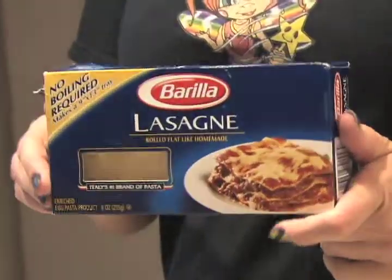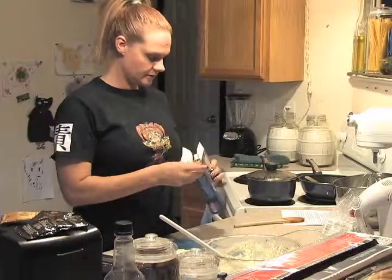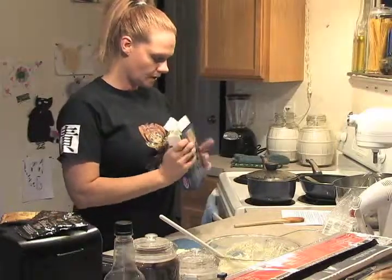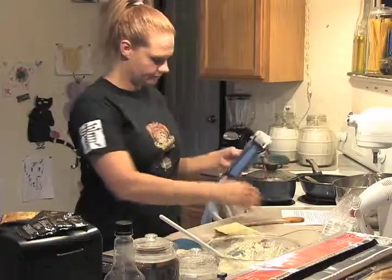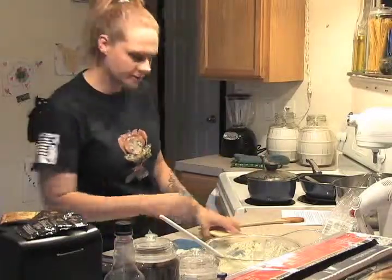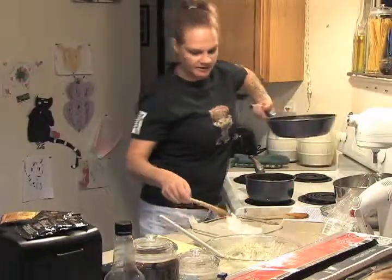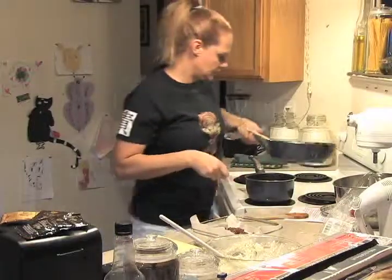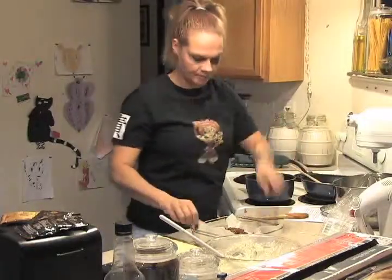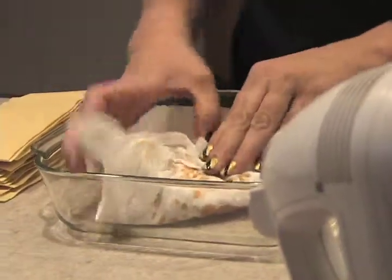I like to use no-boil lasagna noodles — they're delicious and they work just as well as the other ones. These kind of noodles are the reason why I put a little bit of milk in the cheese mixture; it helps them cook a little faster. I'm going to drain the meat real fast, and by drain I don't mean a big wild mess into the sink — I just kind of pat it with a paper towel and soak as much of it out as I can.